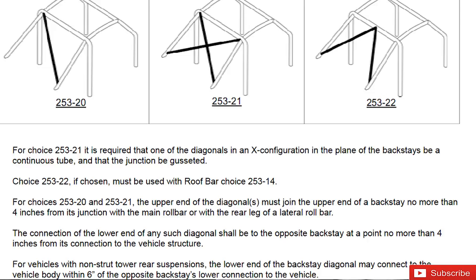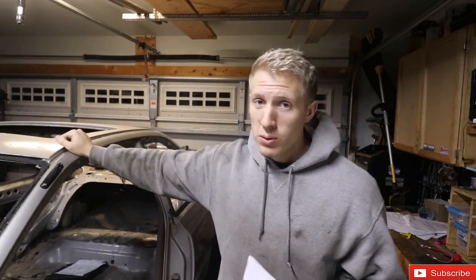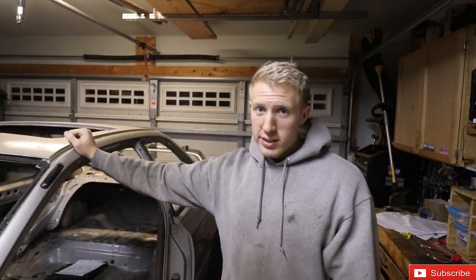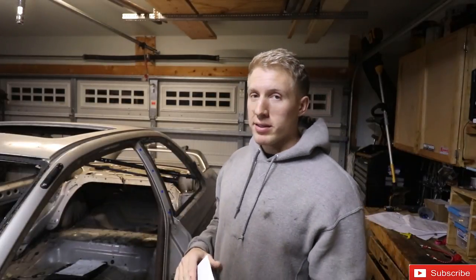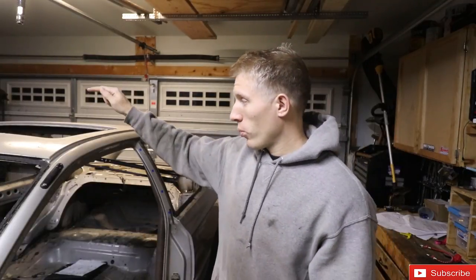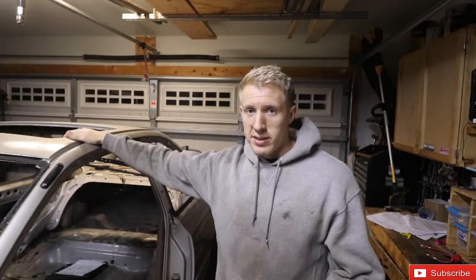The pros and cons: for the V's the biggest advantage is you don't need gussets, so you're eliminating the need to make four gussets. If you do the X backstay you have to gusset those X's, and if you do the X in the roof you also have to gusset those - that's four more gussets to make. The X also requires one continuous tube with two pieces, so it takes three cuts and two extra notches. Running the V is not only easier to make, but I can bend the tubes a bit extra to get more clearance for my helmet with the roof.